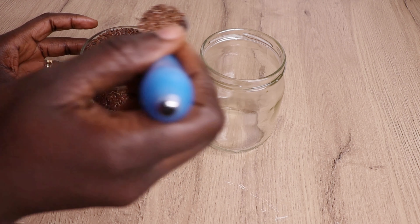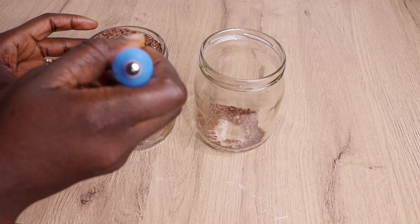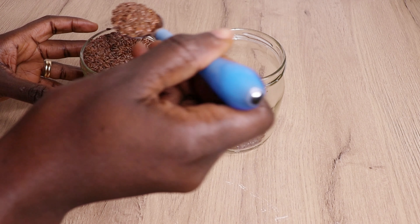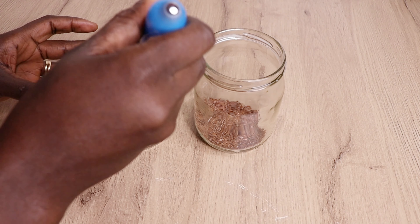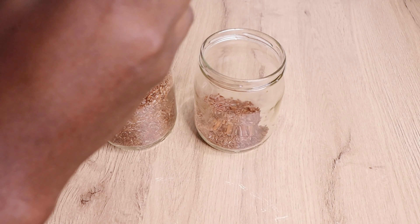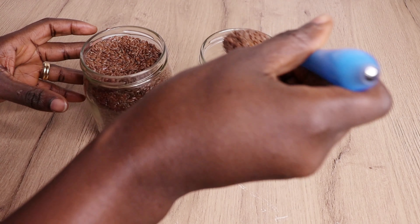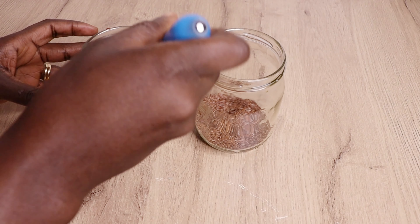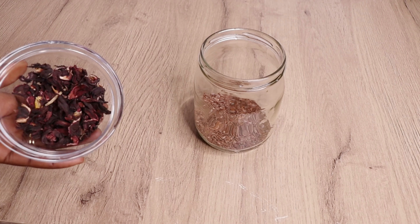I will go in with seven spoons of my flaxseeds. Flaxseeds are amazingly great on your hair, and this method I'll be showing you is super effective. I'll trust — I'll toss my flaxseeds into my jar.